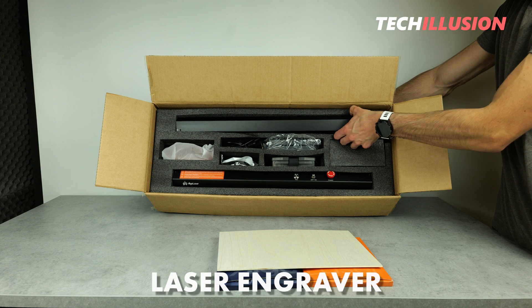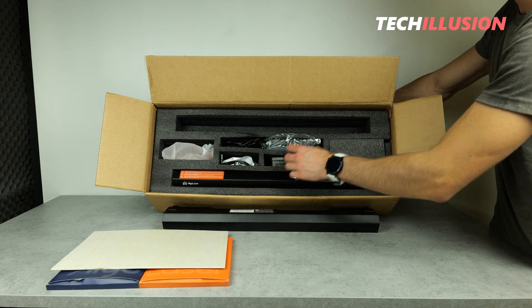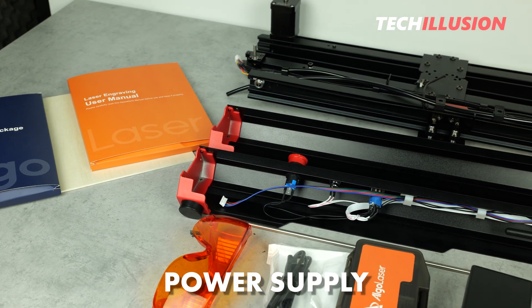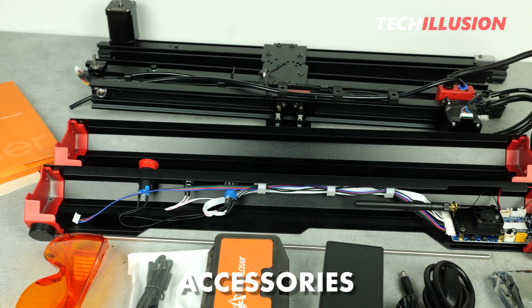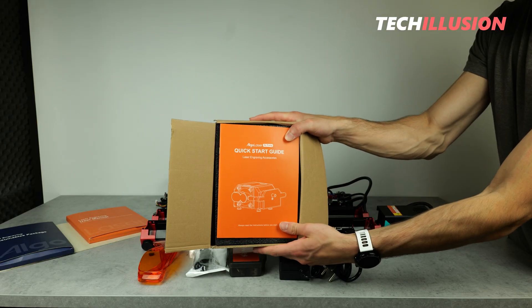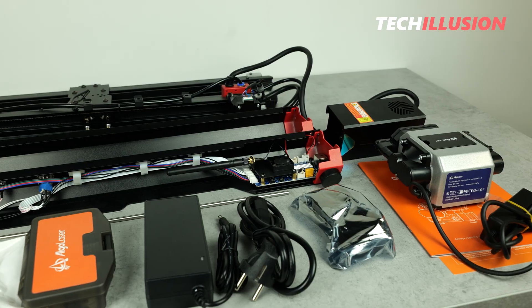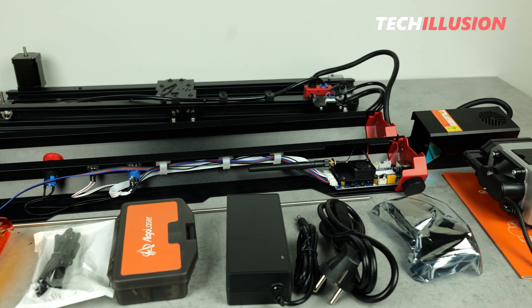Directly below, we unveil the actual laser engraving machine. This includes the four frame parts, the movable axis, and the laser module. Then we have the smaller accessories, such as the power supply, power cord, and a USB Type-C cable for connecting the laser. Not to forget, there's another small box with miscellaneous accessories inside, including wrenches and screws needed to assemble the laser, and last but not least, safety goggles. And in a separate cardboard box, there's the practical air pump, also with instructions. The Alpha package comes with a lot of accessories, which I personally find extremely practical.